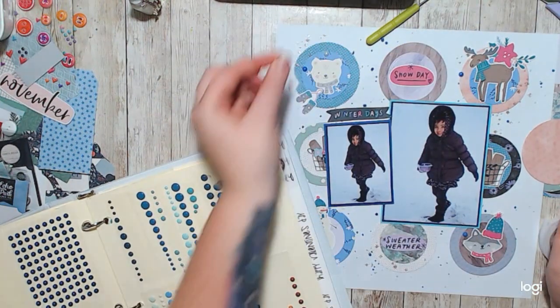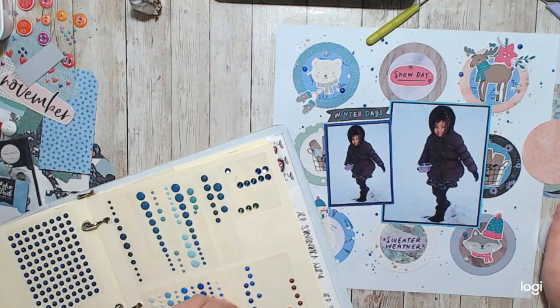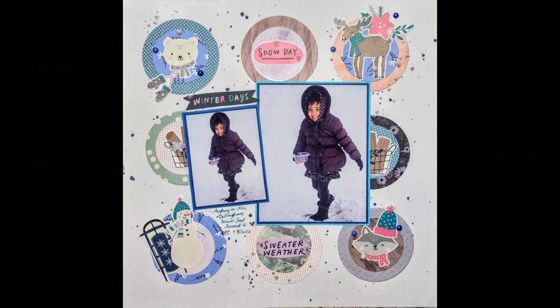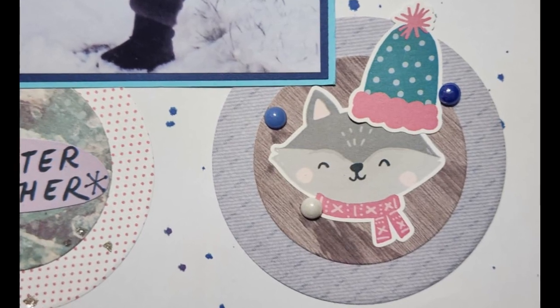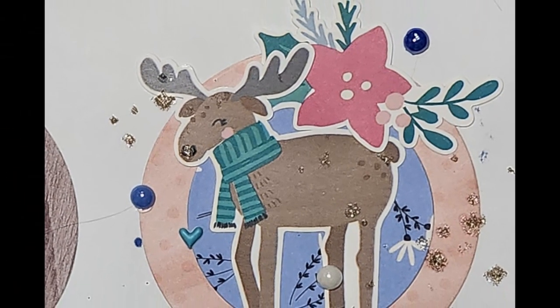Please don't forget to check out the description box below for everyone who's playing along with the Woodgrain in Winter, and check out the Facebook group for the Craft IQ Challenge — it's so much fun to play with. Thank you so much for spending your time with me today. Please like, comment, and subscribe — I would love to hear from you.